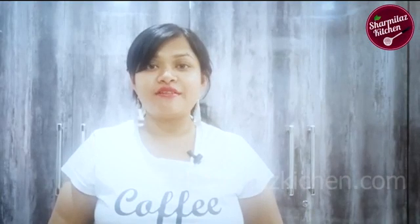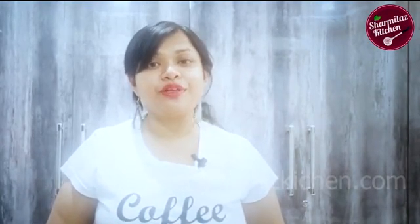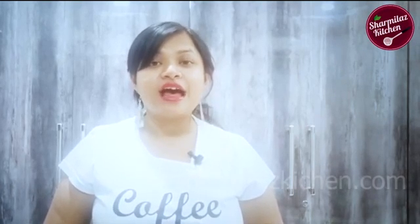I hope you guys enjoyed watching this biryani masala recipe. If you like this recipe, please hit the like button, share with your family and friends, and don't forget to subscribe to my channel. I will see you soon — till then, take care and bye.